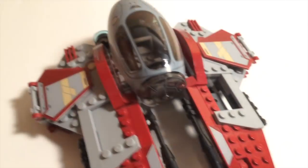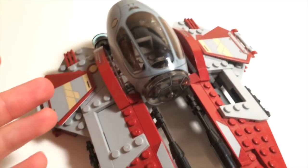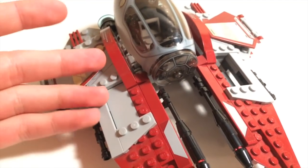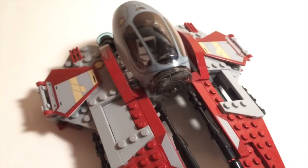Alright, this is Custom Blocks here with a MOC. You might be like, well this looks just like the Lego Star Wars set — Obi-Wan's Jedi Interceptor. It's actually not the same because there was a piece over here I took it off, therefore it's now my own creation, because nobody else has one just like this. This is a MOC.